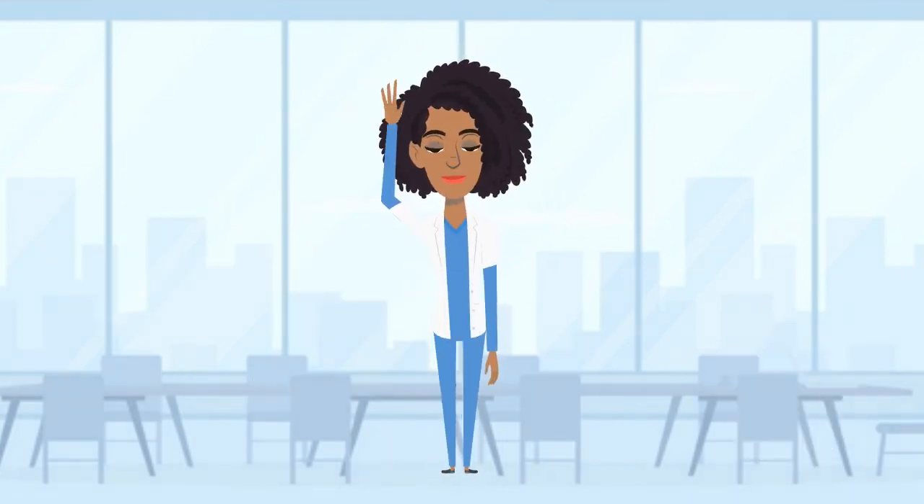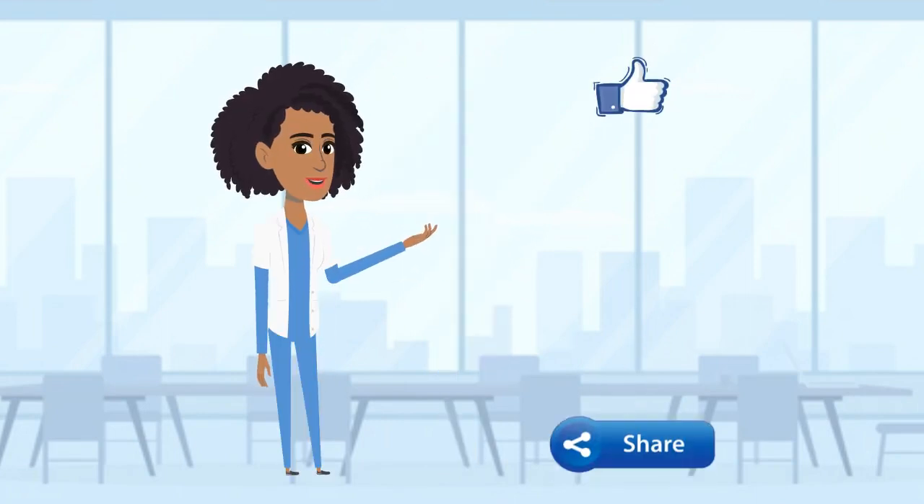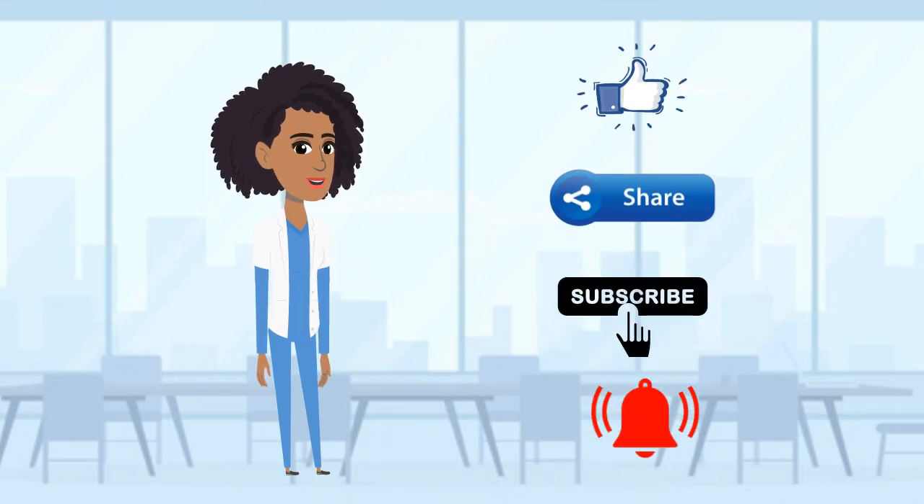Awesome work today! I'll see you in the next video! Don't forget to like, share, and subscribe. Hit the bell to be notified for upcoming videos. Thank you for watching!